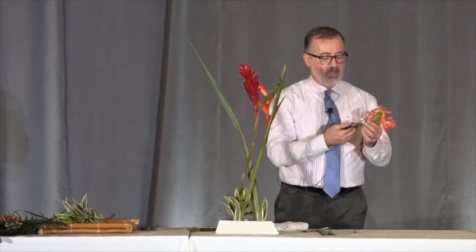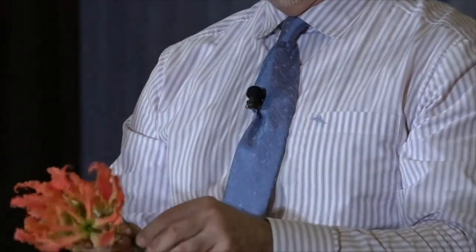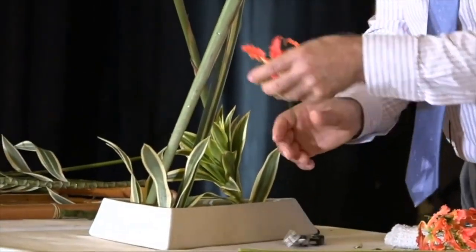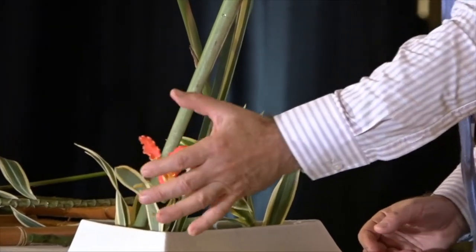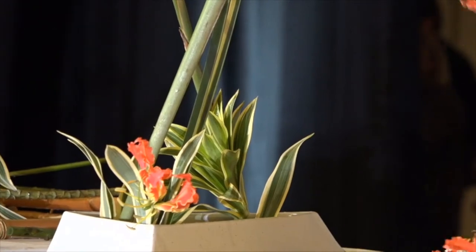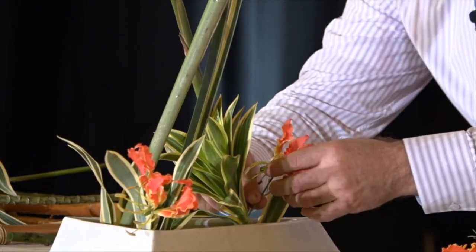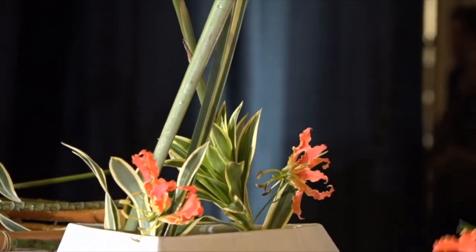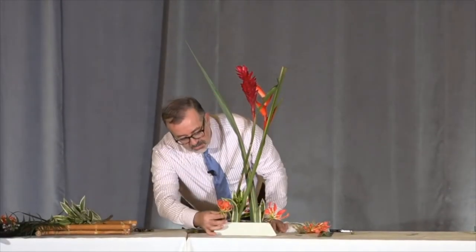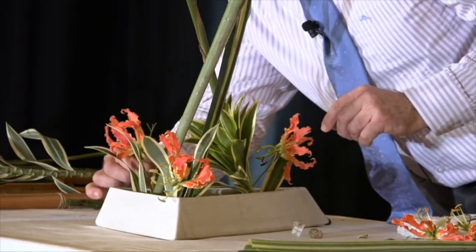At the very last minute, someone said no one used these gloriosa lilies — would you like them? Yes, please. And like I said, it shows the whole aspect of friendship through flowers. It's not a competition. You do want your arrangements to look as best as they can, but you also want everyone else's arrangement to look good. You want everyone to be having a great time and to feel welcomed.